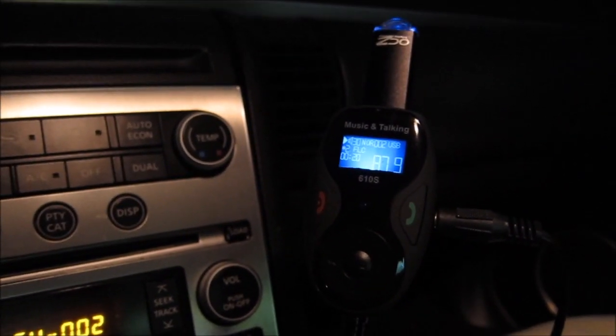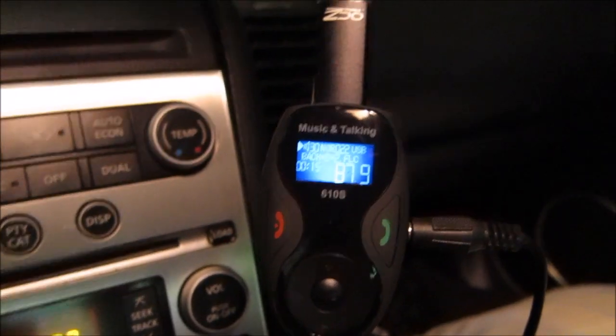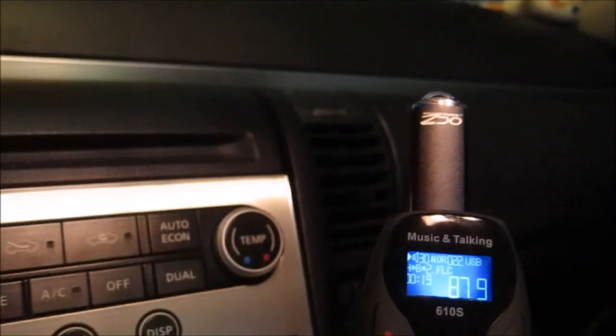To change volume you hold down the fast forward or rewind button. Up and down will actually change the FM transmitting station. By the way, the FM transmitting station can be changed to any station you want, within 87 all the way up to 107, so you have a lot of range to pick from.